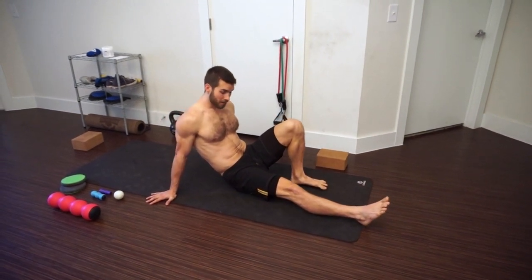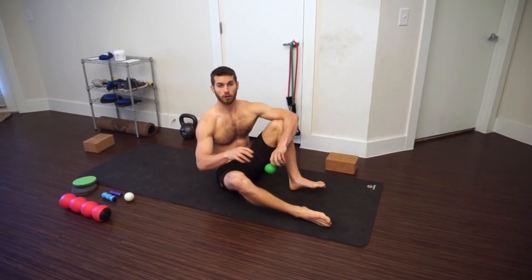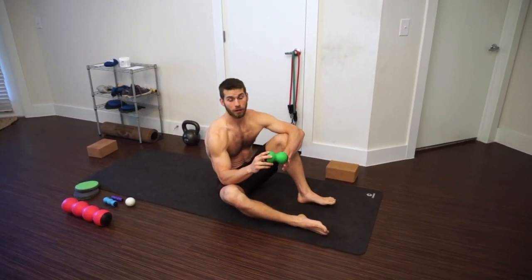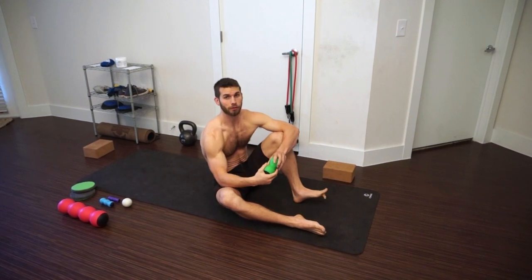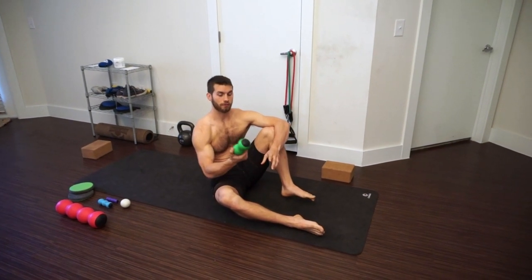That's the first technique — that's how you can use a knot out to help get knots out of your hamstrings and improve your overall hamstring and lower back flexibility. You can get your own knot out by going to thenotout.com and using my coupon code MANFLOWYOGA — M-A-N-F-L-O-W-Y-O-G-A — to get 10% off your purchase.